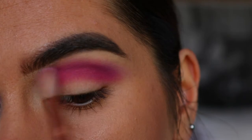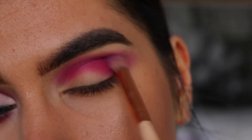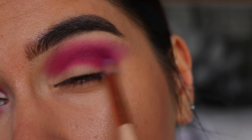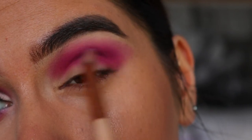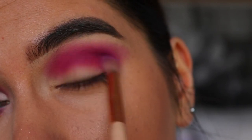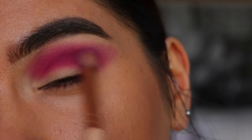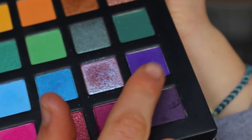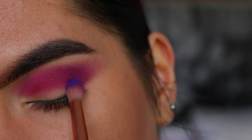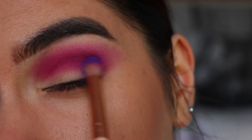On a petite crease brush, I'm taking a lilac-y purple shade and placing it through my crease to deepen it up a bit more, focusing most of that pigment towards the outer area. Next, for the outer corner, I'm taking a really deep plummy purple, packing it on initially and then blending it out on the outer corner of the eye.